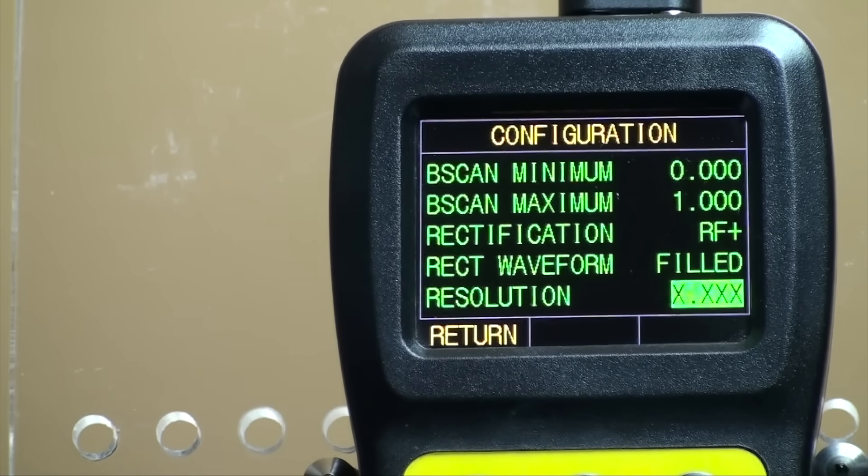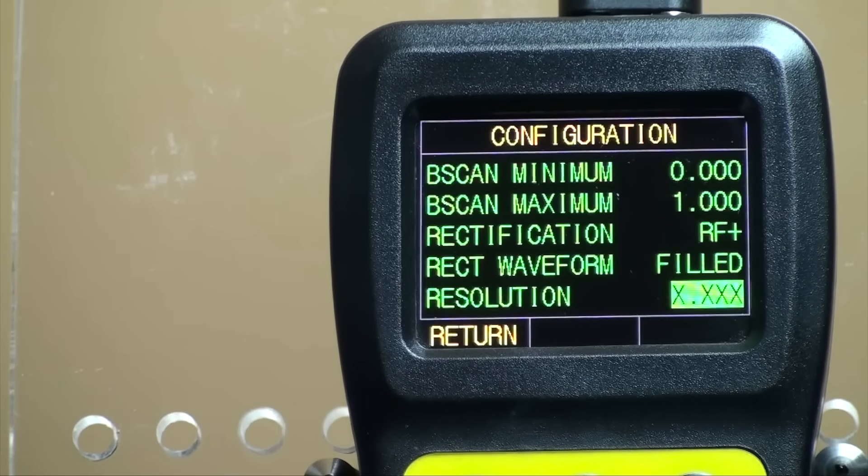The UTG-4000 offers selectable resolution. Open the menu, scroll down to resolution, and press the P1 button to enter this parameter. Using the arrow buttons, scroll down to the desired resolution, which can be inch or metric, depending upon the setting that you have already pre-configured. The metric units can be set at 0.1 mm or 0.01 mm, while the inch settings can be set at 0.01 inches or 0.001 inches, respectively.